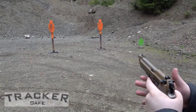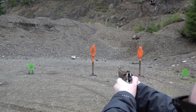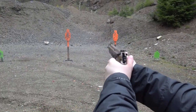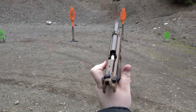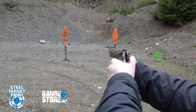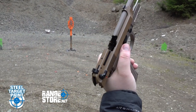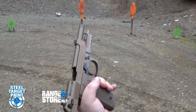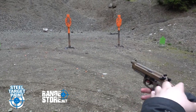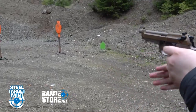Double action first round. Last back. Double action again, offhand. Decocked again.